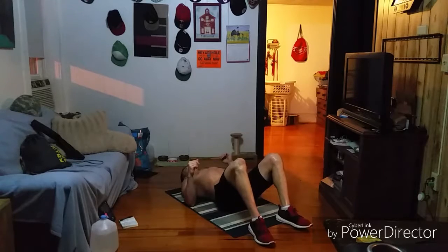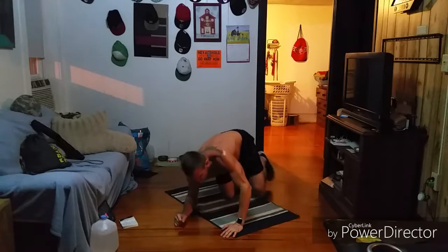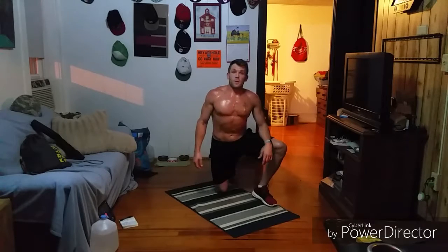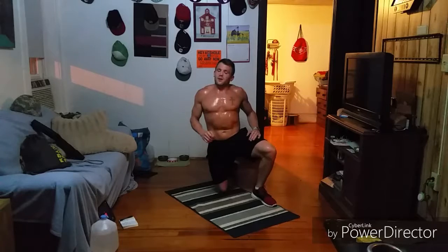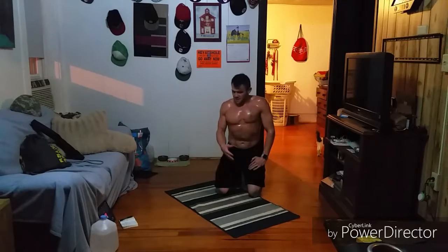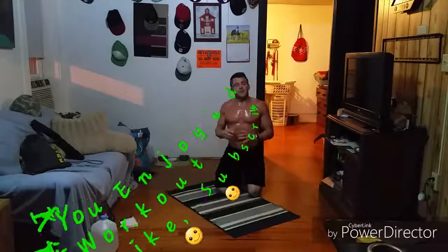That was freaking fun, man. My core is lit, I've got sweat everywhere right now. That was really fun, that was awesome. Six minutes — that's all we needed. I am just dripping. If you're focusing on good quality contractions, like the focus always is here on Everyday Abs — good contractions, quality reps, being functional, good hold positions, planks, stabilization work. That was nasty. Very complementary movements there.